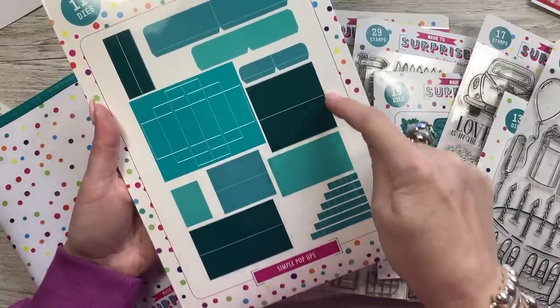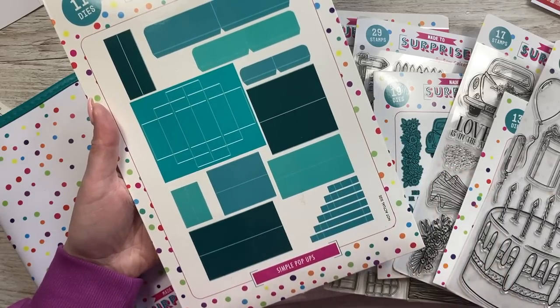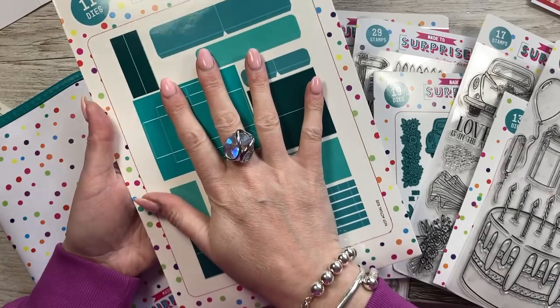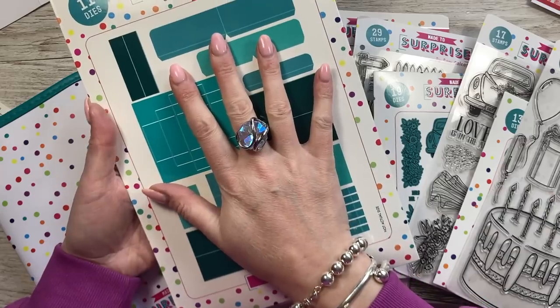They all have a score line, but there are cut lines on the side, and that's what brings it all together. So that's the main die set. It will work with anything you have in your stash — any stamps and dies that you have, you'll be able to use them with this.